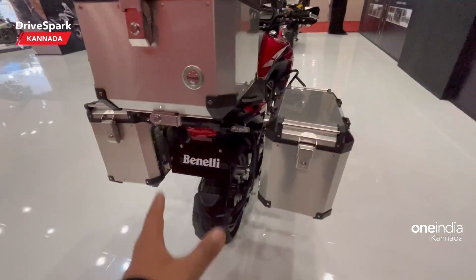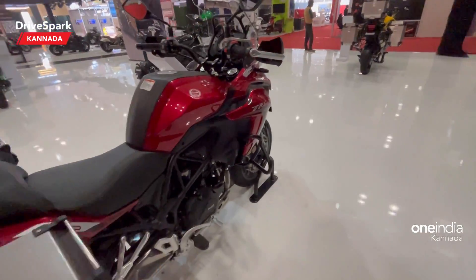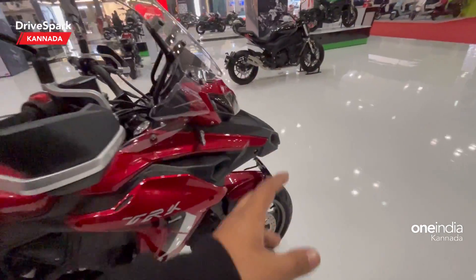The TRK 502 is fundamentally an on-road-based motorcycle.